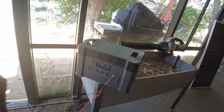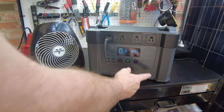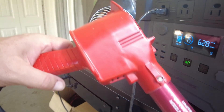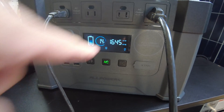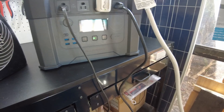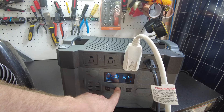Now let's max out the inverter output. I plugged in a heater — pulling 634 watts — then added a heat gun, bringing it to 1,080 watts. Switching the heater to medium pushed it to 1,630 to 1,640 watts. Adding the air conditioner on low pushed it over the edge — the battery was too low at that point and it tripped. We'll need to charge it back up first.